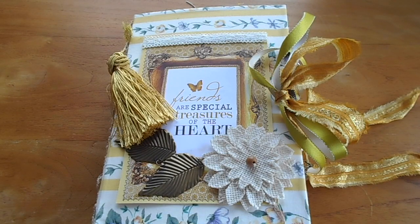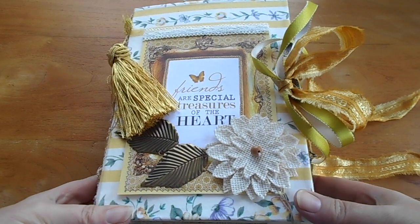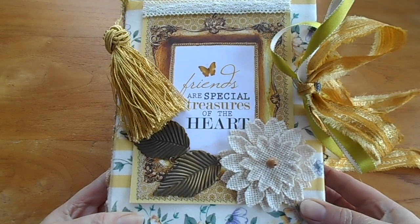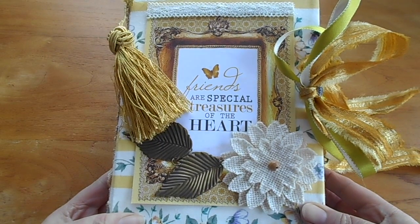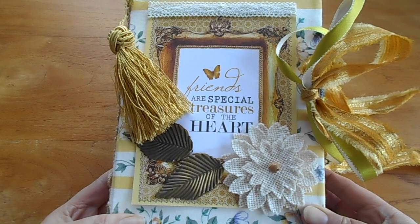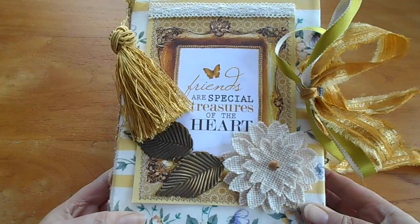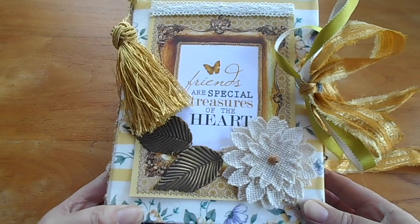Hello everyone, it's Penny here. I have a journal to show you today. This one is a very special journal and it's on its way to Mrs. Cog. Most of you would know Mrs. Cog, and if you don't, please go over to her channel and have a look at her beautiful videos, and pop over to her Etsy store and have a look at all the wonderful Digi downloads she has available. They're just beautiful.